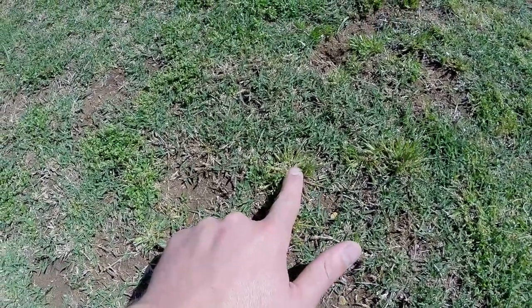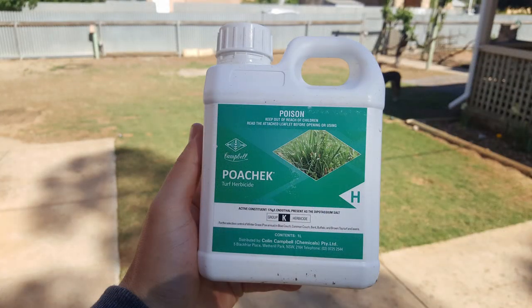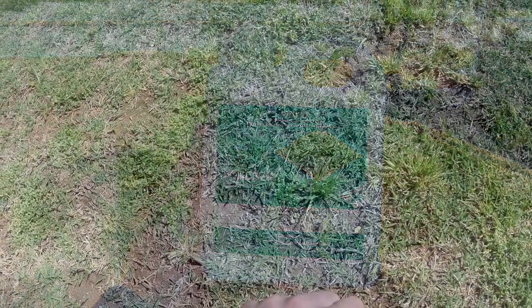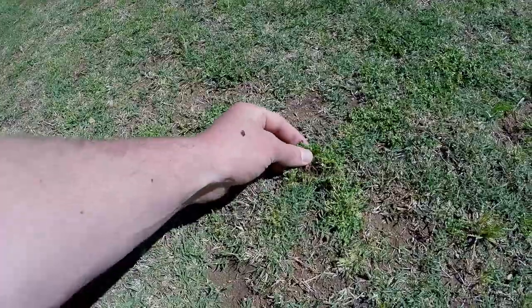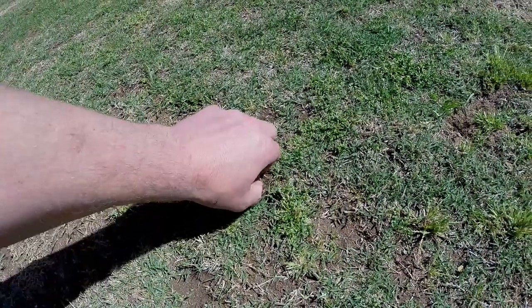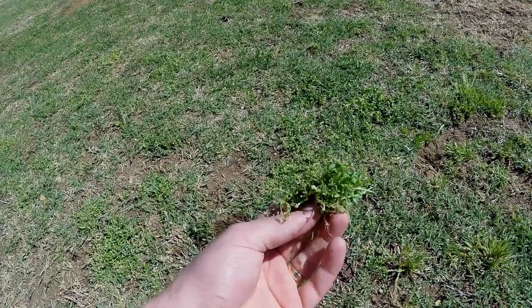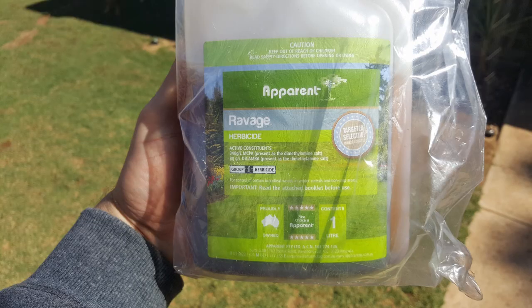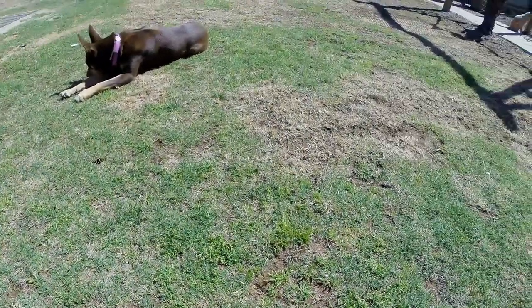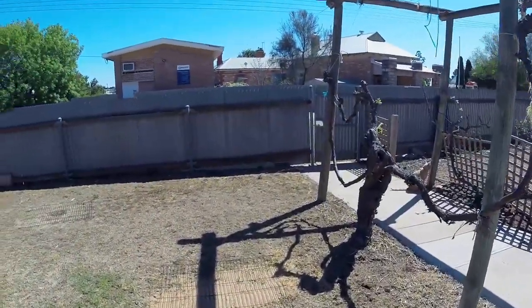I've had a couple of applications of a herbicide called Power Check — about $100 for the bottle, used at 15ml per 100 square metres. Very effective and safe on couch, not kikuyu. There's also some bindii and broadleaf weeds that have been treated with a product called Ravage by Apparent; the active ingredient is dicamba. Very effective and pretty cheap.